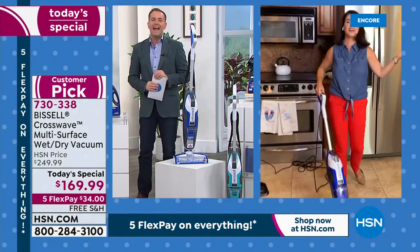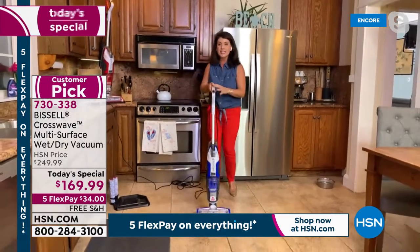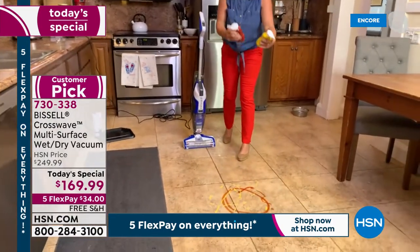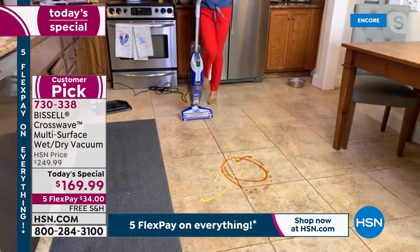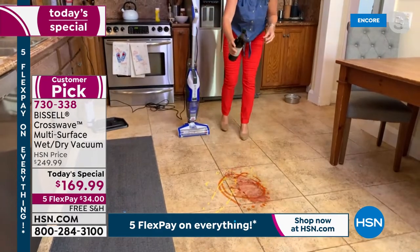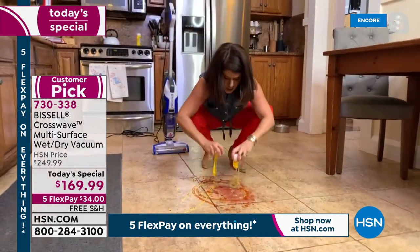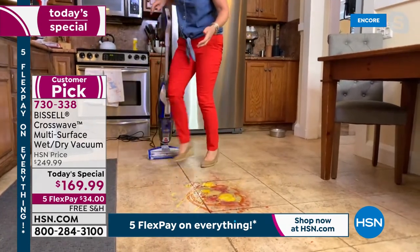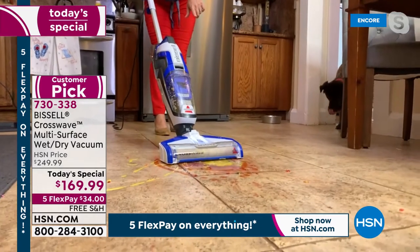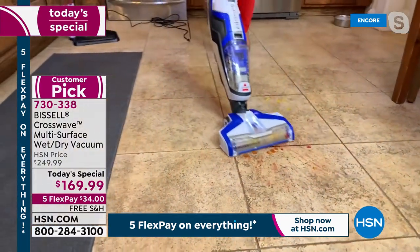For the summertime demos: how about ketchup and mustard, an energy drink, a pet mess, cereal, someone walking through, a spilled glass of wine — and an egg mess? This is a corded powerhouse but so easy to maneuver. You take out the Crosswave — it's going to clean, scrub, and vacuum all of it. Eggs, shells, ketchup, mustard, wine — I'm vacuuming and scrubbing the ground. This is not a difficult machine. We all have spills, we all have floors to take care of.